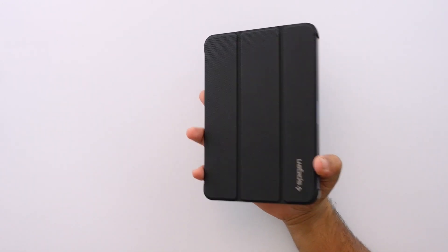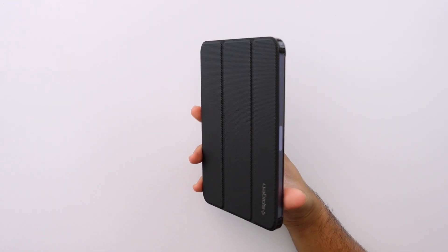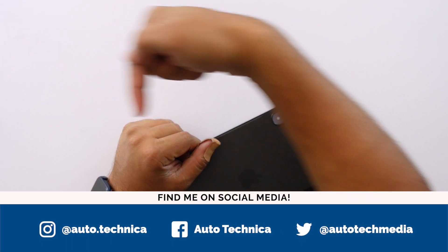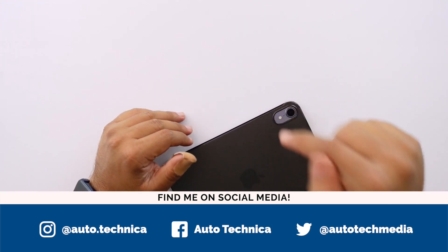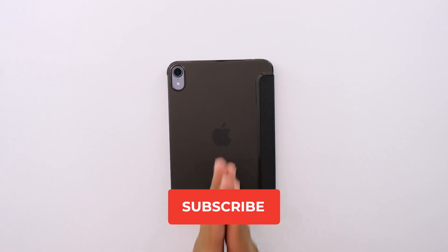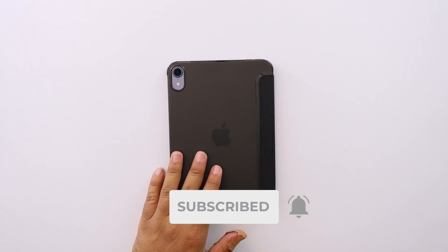If you want to check this out, I'll have it linked down in the description below, along with a bunch of other iPad mini cases and case videos I've already made. Be sure to follow me on social media — all the handles are on screen and linked in the description. Subscribe for more iPad mini content coming your way. Thank you so much for watching — I'll catch you in the next one.